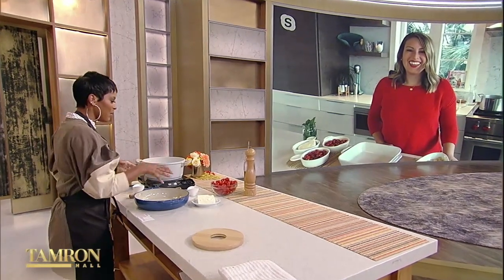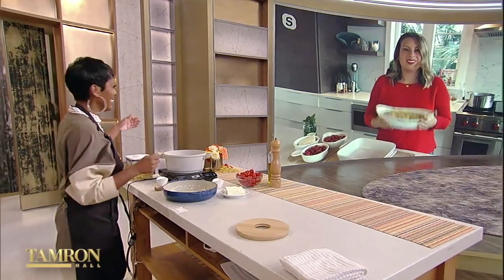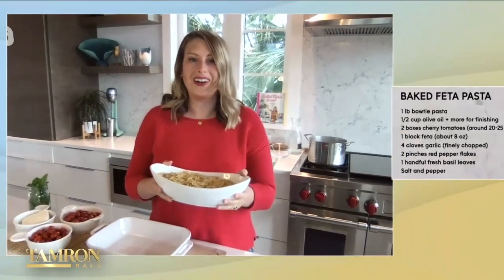Mackenzie, thank you so much for joining us. Thank you so much for having me, I'm so excited to be here. I love it — I want to launch into this because I can't wait to taste it. So we're starting out with the basics: pasta and water. You can't really go wrong with this recipe, which is one of the reasons I think it's completely taken off.